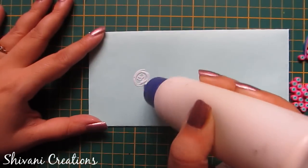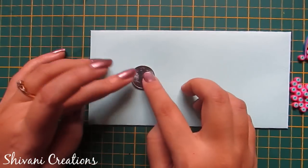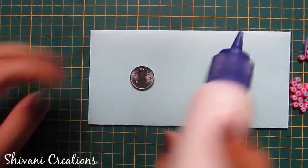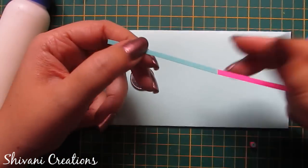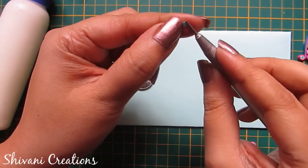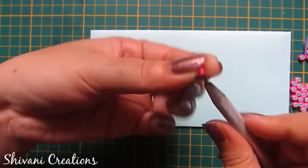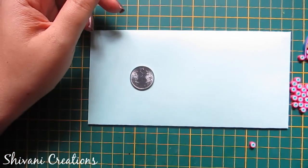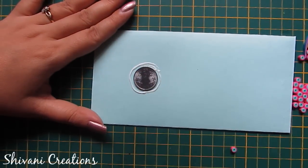To learn envelope making, please click on the link for the first part — I am giving the link in the description box. First I'm showing you how to make a tight coil: I'm taking one-sixth strip of blue and one-sixth strip of pink and making one tight coil. Now I'm adding these tight coils around the coin.